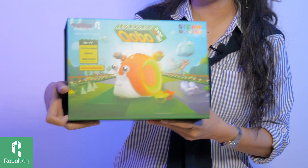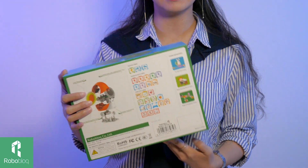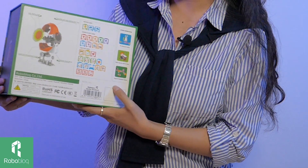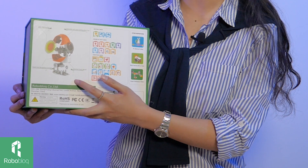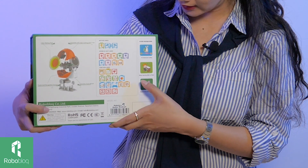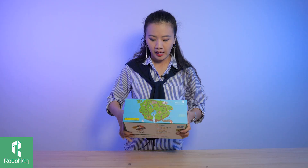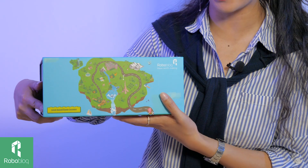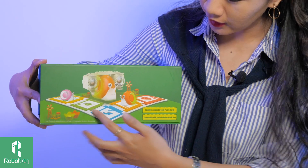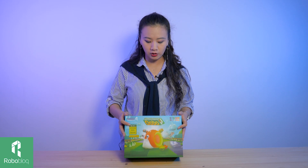First, let's take a look at the box — very cute and very smart looking. On this side, we have 30 cards, and here is a diagram of Kobo. On another side, it tells us that Kobo can help kids learn PC programming, music, and mathematics. And on this side, this is the map that will guide Kobo. This is exactly how it works — Kobo in action — and it's compatible with all the mainstream building blocks.